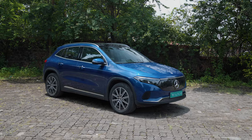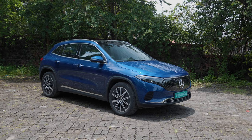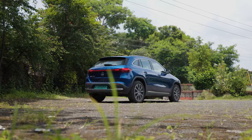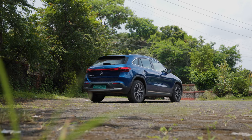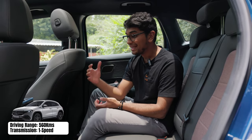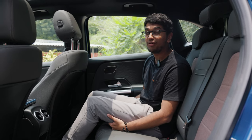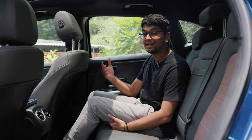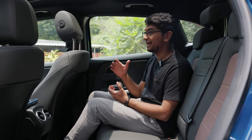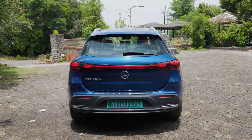In the rear seat, you start to see some of the shortcomings. Since the EQA and GLA share the same underpinnings, this architecture and chassis was made for an ICE car. When you use that sort of platform for an EV, the batteries are lodged into the floor, which raises the floor height — meaning there's basically no under-thigh support, which can be annoying on longer journeys. Since India's charging infrastructure isn't there yet, you're likely not taking the EQA on extensively long journeys, even though its range is an impressive 560 kilometers.